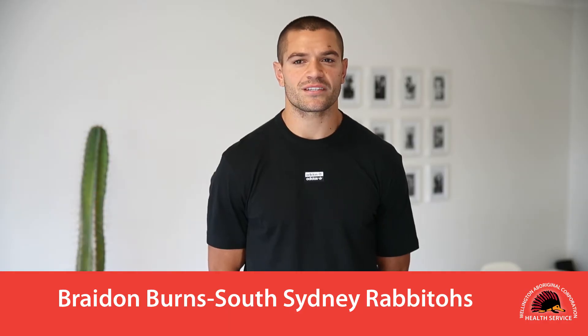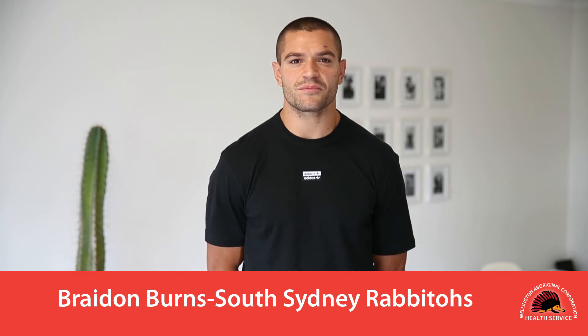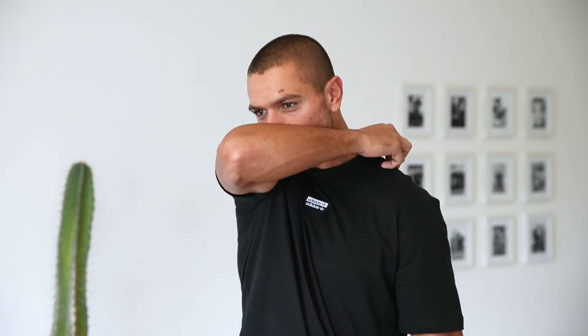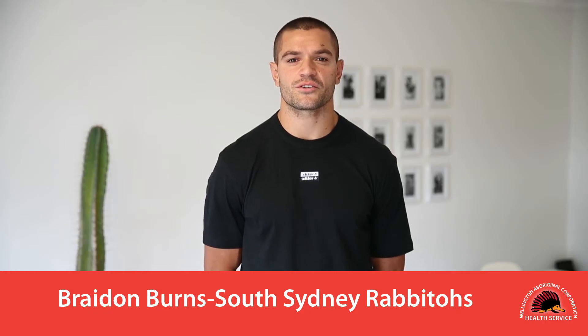Stay home if you are sick and don't expose others. Attempt to keep 1.5 metres between yourself and other people where possible. Cover your nose and mouth when coughing and sneezing with a tissue or flexed elbow.